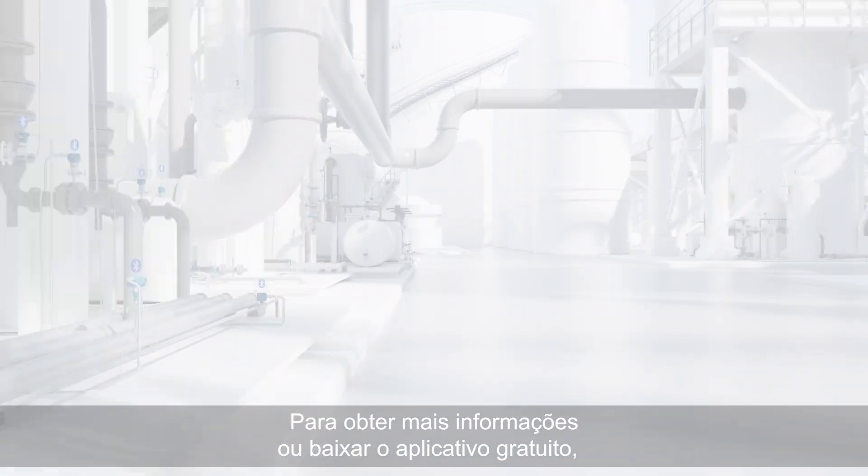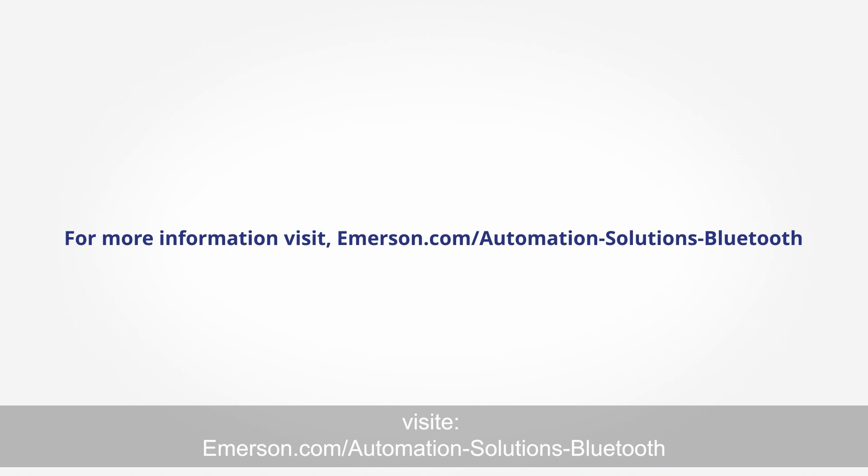To learn more or download the free app, visit emerson.com/automation-solutions-bluetooth.